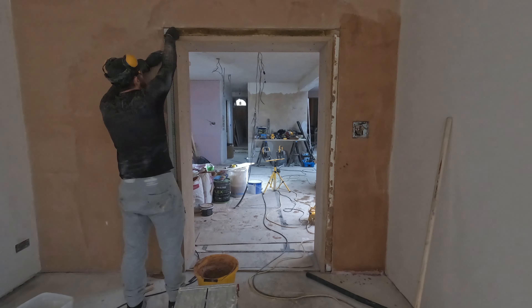By the way, I hate plastering. I've done it for too long - about six years straight, just plastering, nothing else. And I don't like it anymore. I'm good at it, but I don't like it anymore. But anyway, little jobs like this, sometimes I just do it.